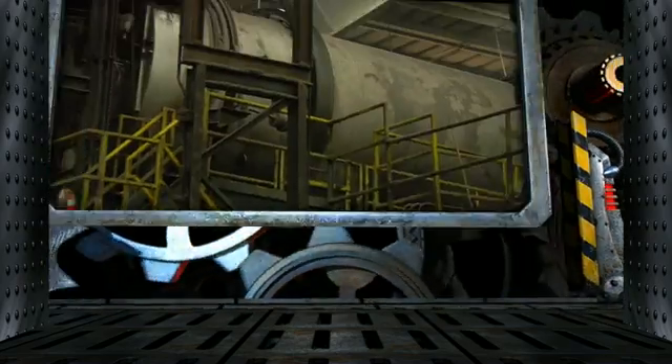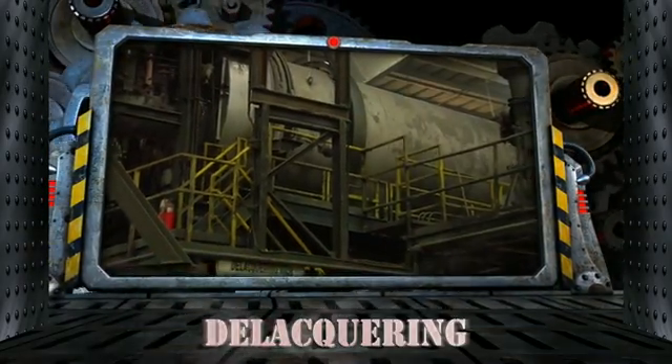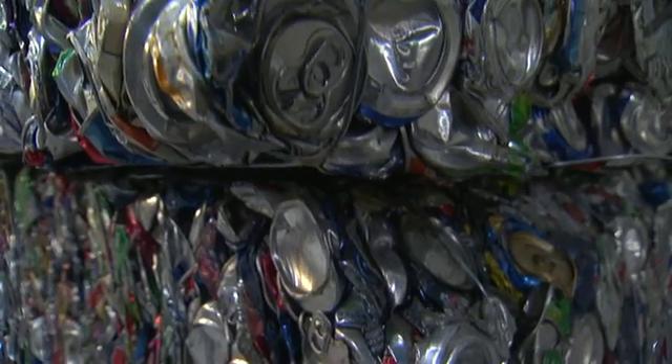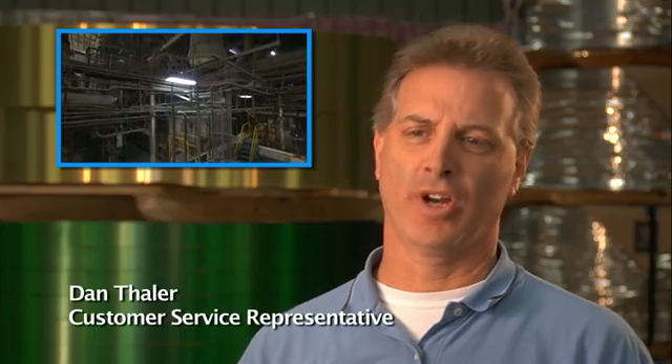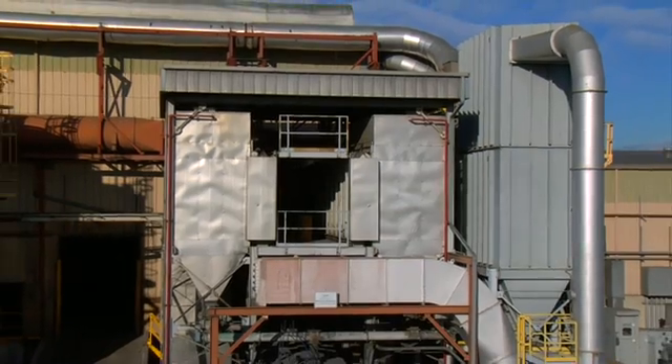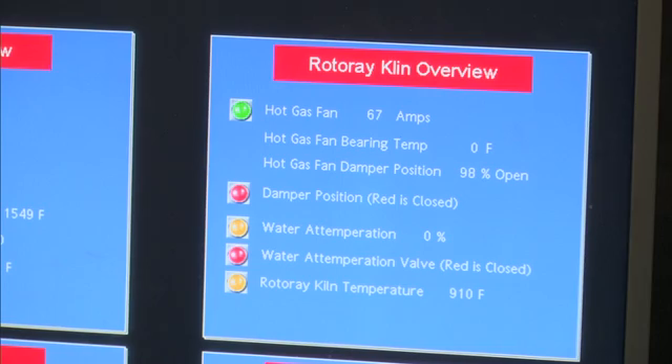The delacquering furnace heats the shredded components to over 1,000 degrees to remove any residual moisture and any of the previous coatings that are present. We're careful to incinerate any leftover gases to prevent pollution, and the surplus heat is returned to the kiln because we don't believe in waste. This attention to material usage saves you money.